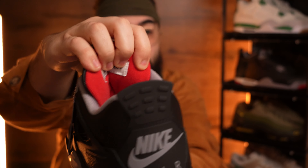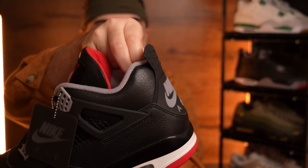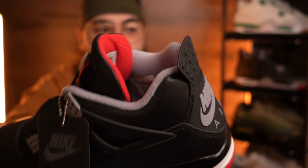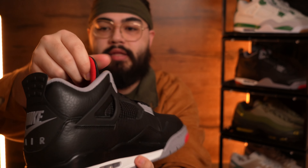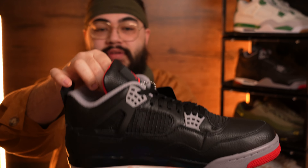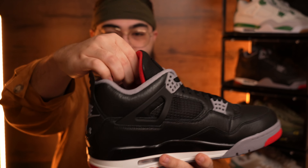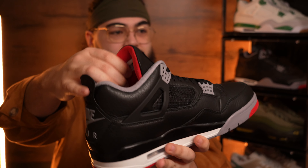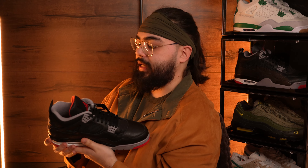A simple thing to check next is the padding on the tongue and the ankle collar - it should be quite a thick amount of padding in both. If your pair has quite thin padding on the tongue and ankle collar, it's not looking good. But it should have a decent amount of thickness, so go ahead and squeeze the tongue and the ankle collar. If they feel like they've got a substantial amount of padding in there, that's how it should be for this pair.